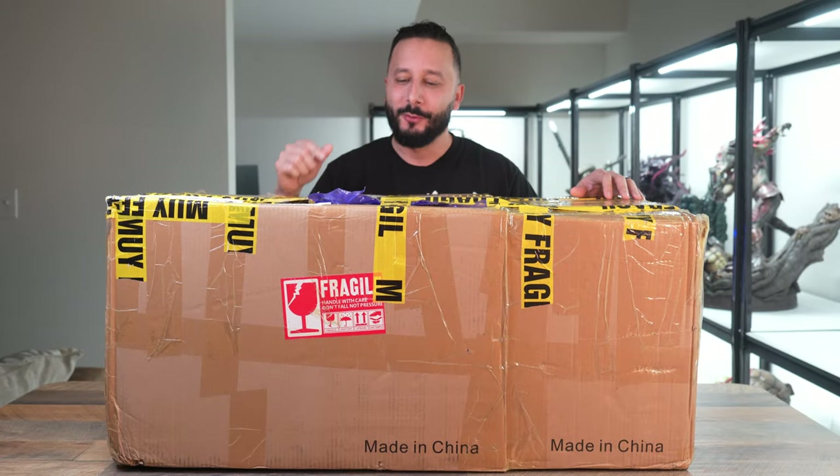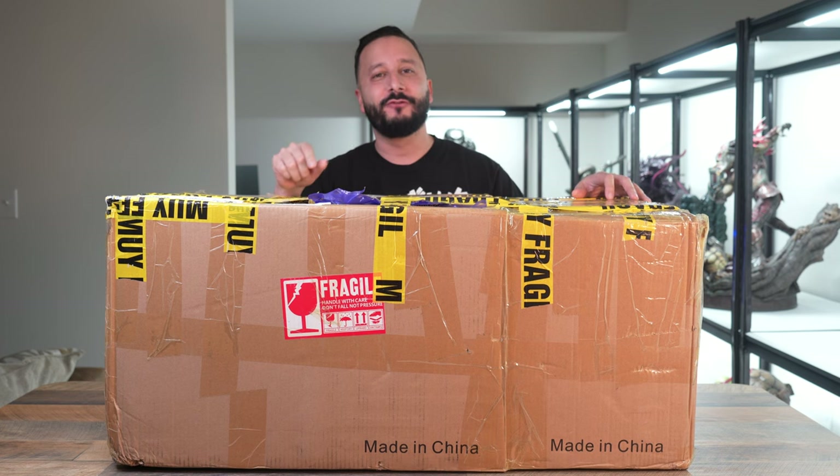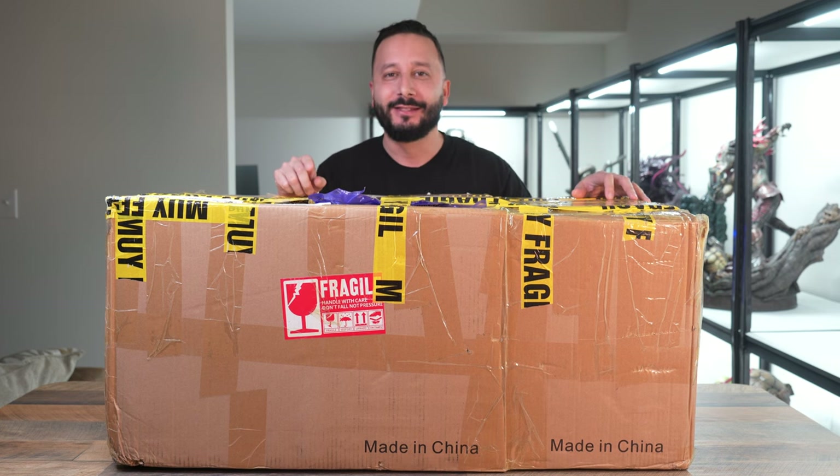Hey guys, welcome back to the Collector's Table. My name is Adam and today we are going to be unboxing and reviewing the Katana, aka Jabba's Barge, from DreamScale Model Collections.